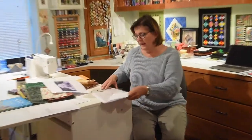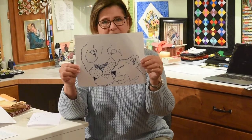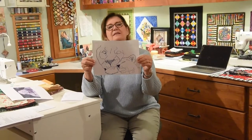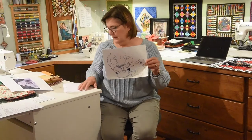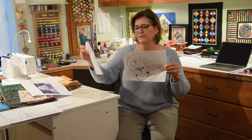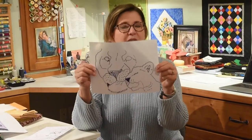Then I traced over it on plastic. This is the finished size that would be just right for the pattern that I needed. That was the final one that I worked with on my quilt. You can see that this one is just the head, and parts of it were just the body when I blew it up, but that's the size that I wanted the head to be.